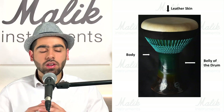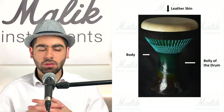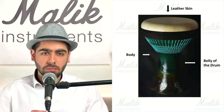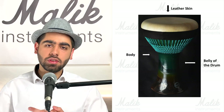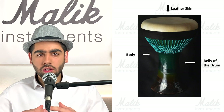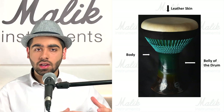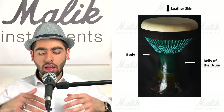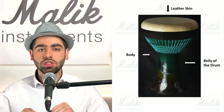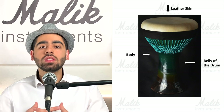Next is the clay darbuka. It also has a body and a belly where sound is created, just like the metal darbuka. However, the skin on a clay darbuka is made of natural leather, not plastic. It's joined to the clay body using an intricate roping pattern — we also use glue to keep it in place, and the ropes secure it and allow slight tension adjustments.